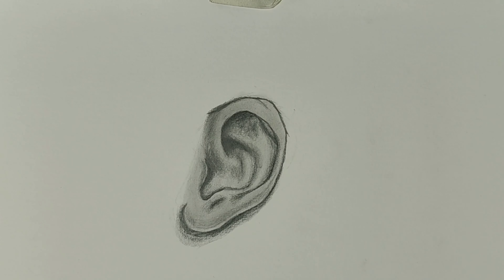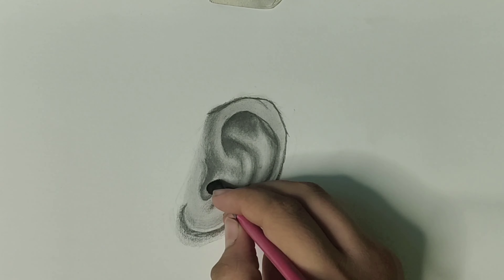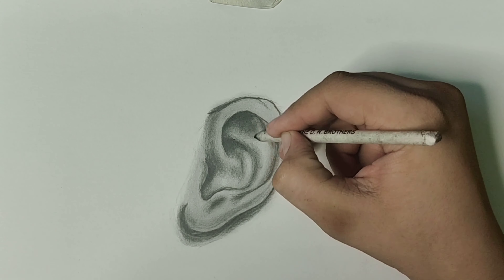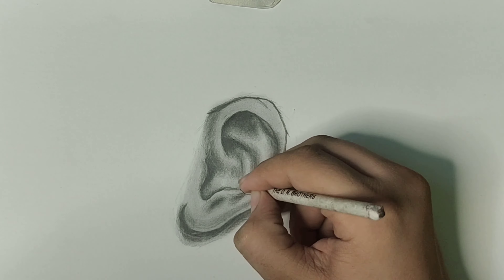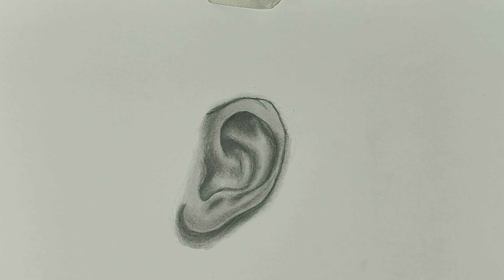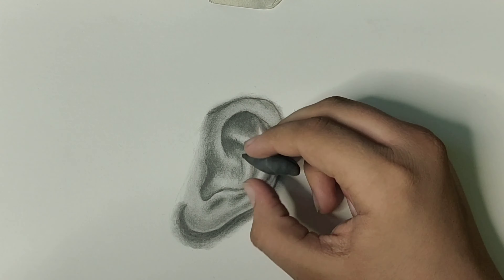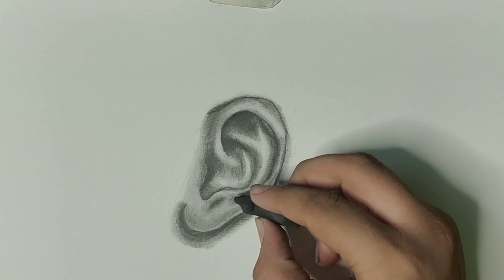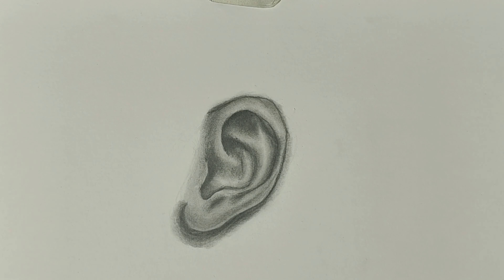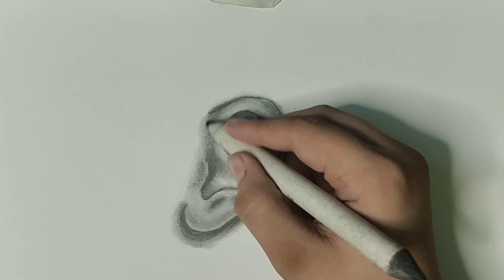I'm using a dry makeup brush for blending the shading. Now I'm using a blending stump to blend the shading from the edges, because blending from the edges with a blending stump creates contrast and makes the artwork look realistic. You can also blend tiny small areas with a blending stump that you can't reach with a blending brush. Now I'm using a kneadable eraser for adding highlighted areas, because adding highlights makes the artwork really realistic — I'm blending the highlights from the edges.